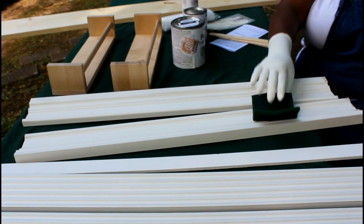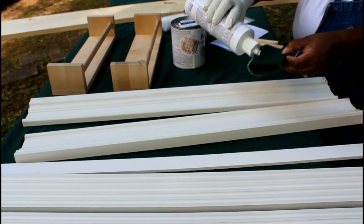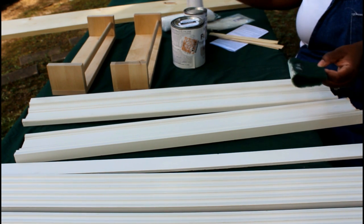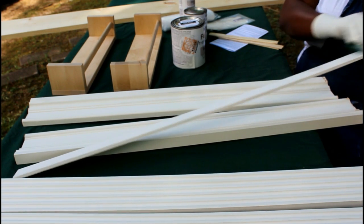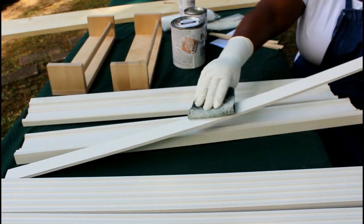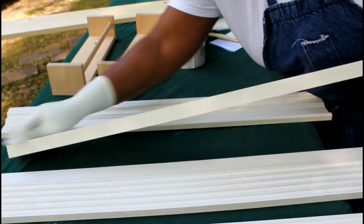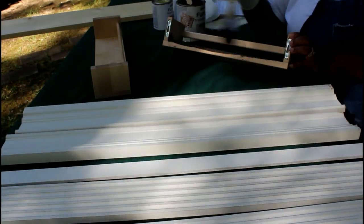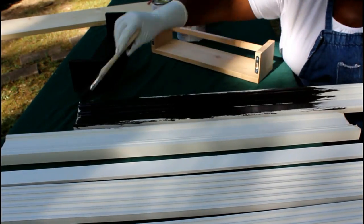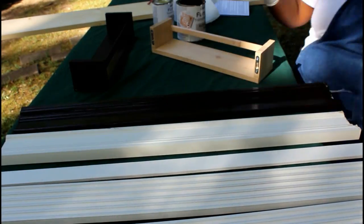First thing first, I'm going to degloss these white boards because they do have a shiny finish on them. And it was so easy to do. All I did was take the deglosser, put it on the scrubber — it's rough like a Brillo pad — and just wiped it down. It wiped down so easy. After that, I took a soapy water cloth and wiped off the scrubber. Then I began to put on my bonding coat.